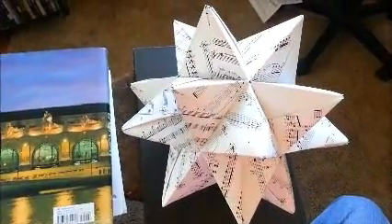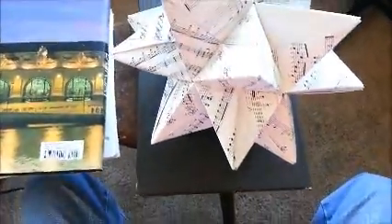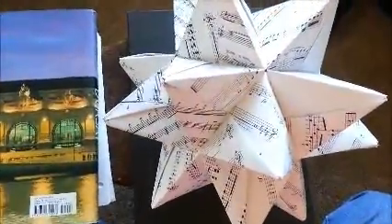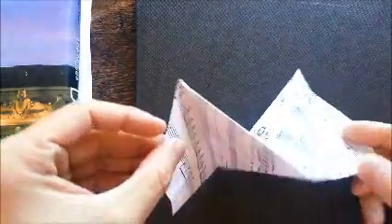I'm going to show you how to make a modular origami star. Modular origami is many pieces of paper put together to make one object, and this object uses 30 pieces of paper. You start off with a square, and here are the pieces that we'll be making.